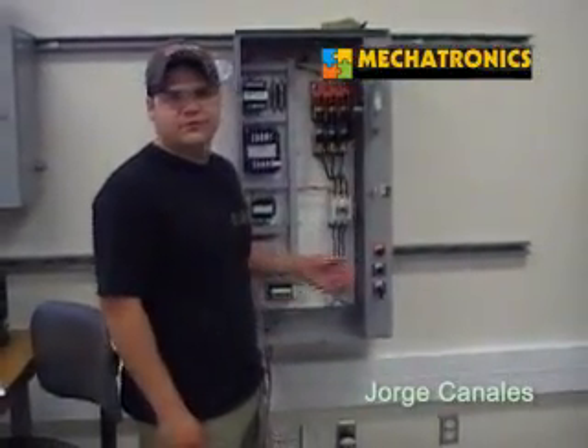Hello, my name is Jorge Alberto Canales, and this is the Chevron trainer we worked on for almost a week.